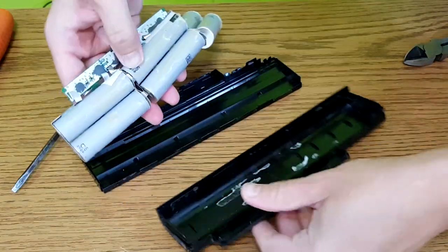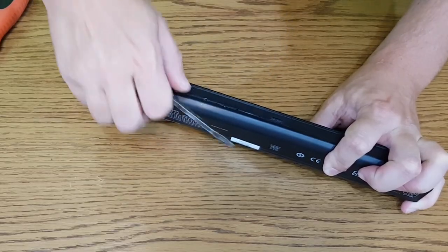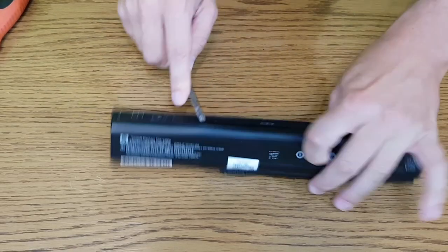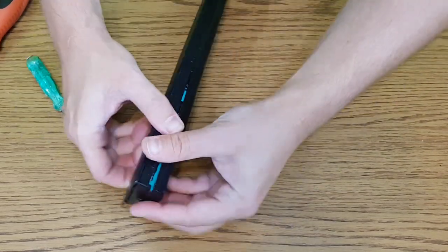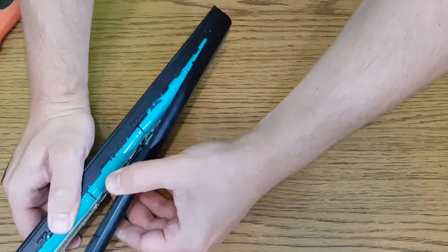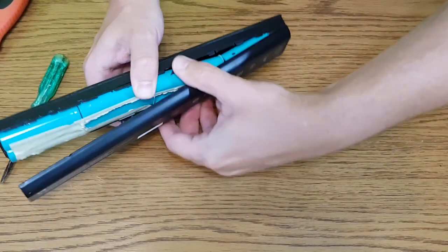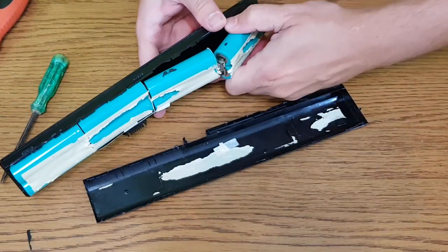Now we need to remove the lithium-ion cells from the plastic casings. You need to be very careful while doing this for two reasons. First, the sharp plastic edges can hurt you, so if you are a bit clumsy, wear some protective gloves. And second, don't damage the cells with your tools. If you use a screwdriver like me, be careful not to punch a cell — you will damage it and the cell can even catch fire.